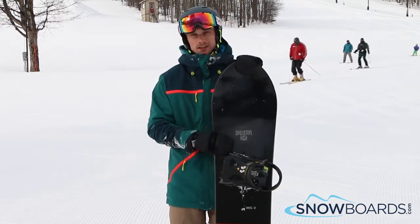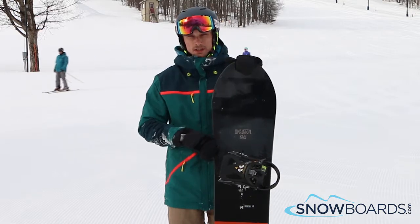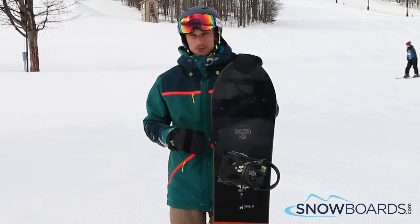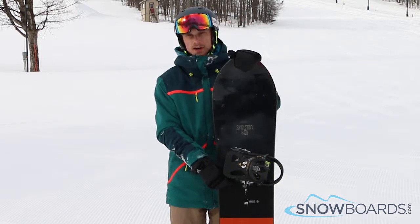It's a great board for your all-mountain advanced rider, great in the powder, super soft. You can really put this thing up on edge and hold that edge really well. Super poppy core as well. I give this board 5 out of 5.